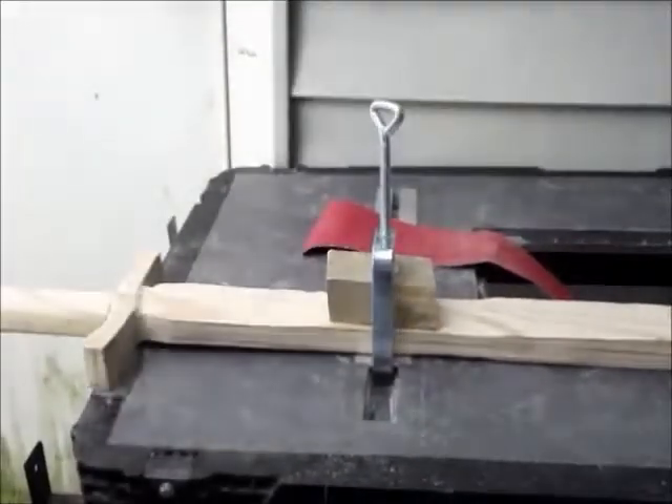Okay guys, so I've sanded it down. It's a lot more rounded now. Sorry if the camera wobbled a little bit. As you can see, I rounded everything out. Looks a lot better, feels a lot better. So now I'm going to get to beveling the blade.